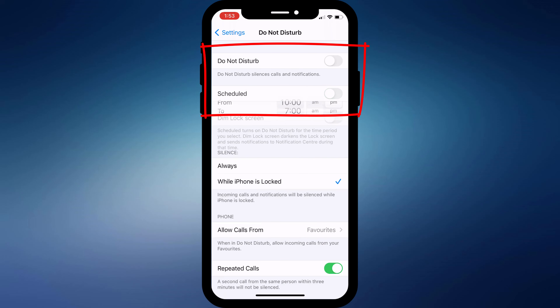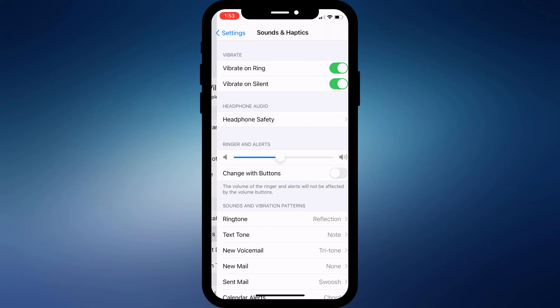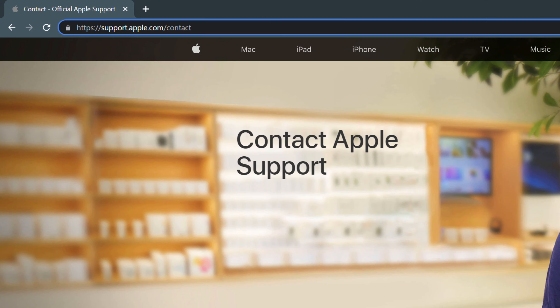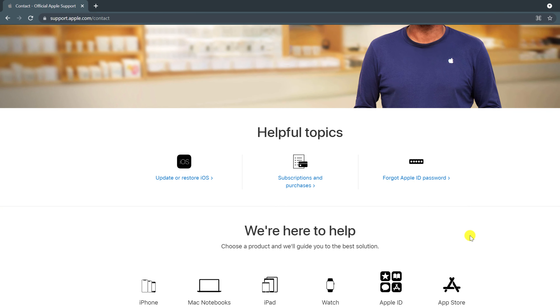It's also worth double-checking that you don't have your volume turned down to zero. If none of these things work, you're getting to the point where you might need to call Apple, which you can do by browsing to support.apple.com and clicking on Get Phone Support.